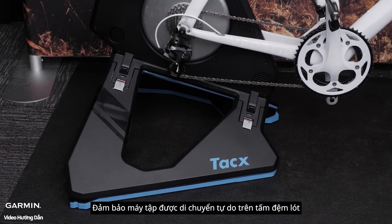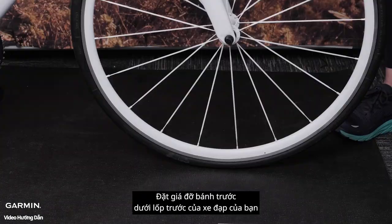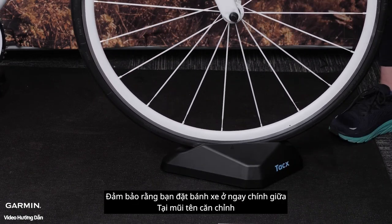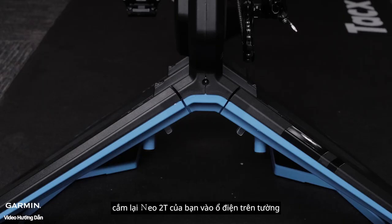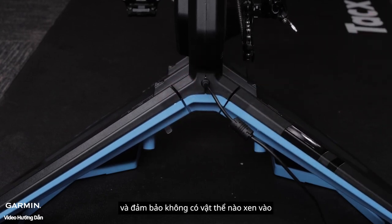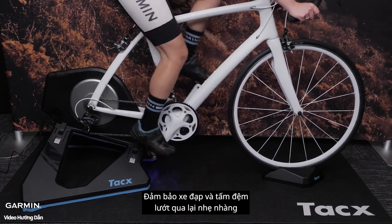Make sure the trainer is freely moving on the plates when the installation is complete. Place the front wheel support under the front tire of your bicycle. Make sure you place the center of the wheel on the alignment arrows on the front wheel support. Plug your NEO 2T back into the wall adapter and ensure there is no interference from any objects. Make sure the bike and plates glide smoothly back and forth.